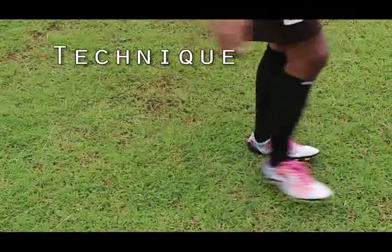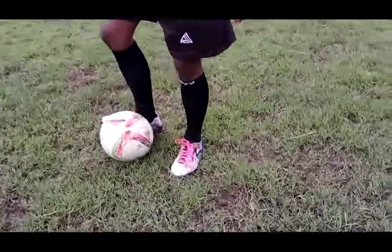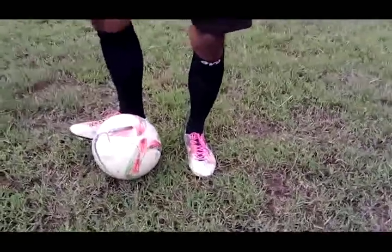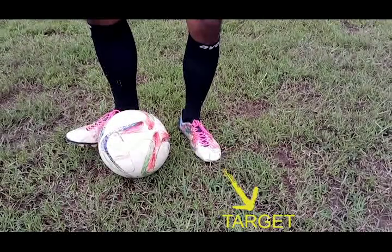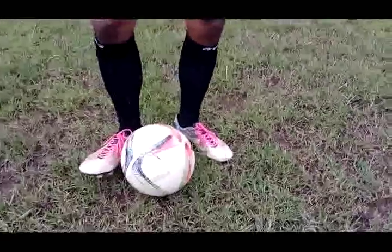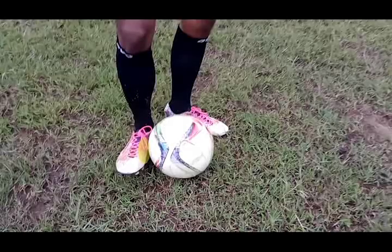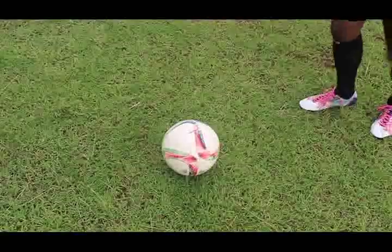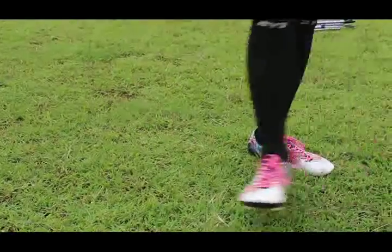Technique. The proper technique is important to make a good pass. First, make your standing foot close to the ball and your toes pointing where you want to pass. Next, turn your passing foot at 90 degrees angle, pointing at the inside of the foot for striking the ball. Finally, strike the ball with your inside foot, making the ball go to the target.